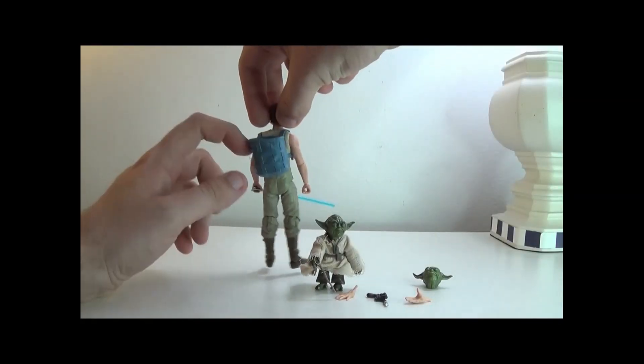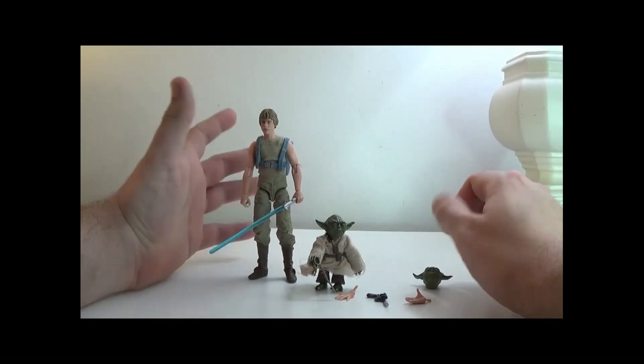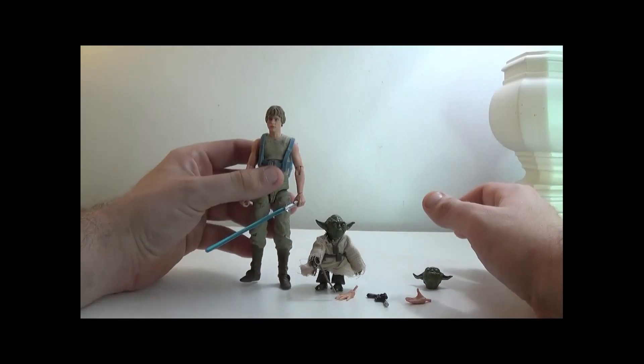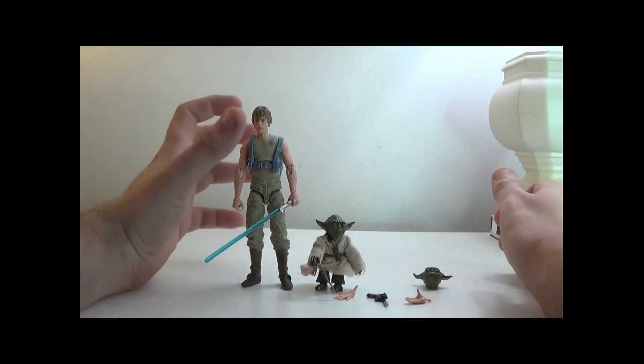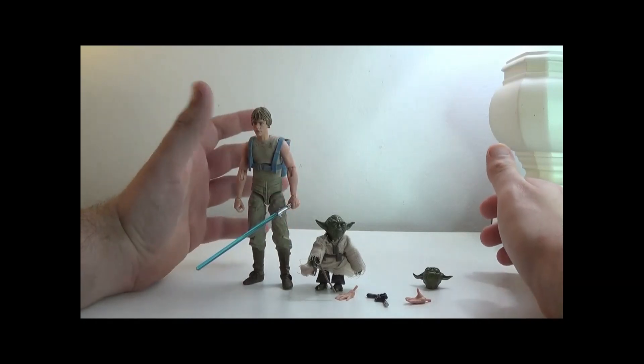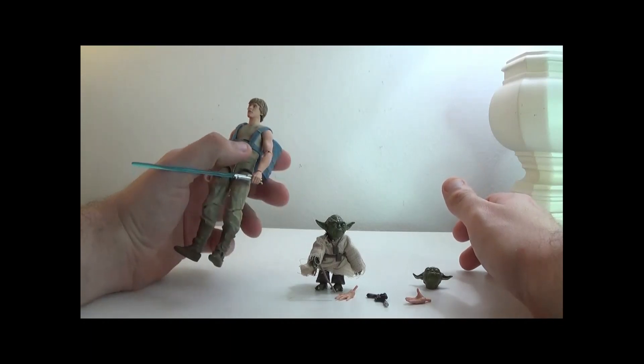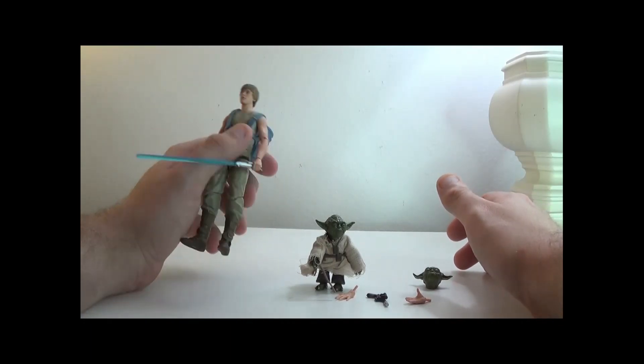Luke 360 here — the pack is removable but I'm leaving it on because it is kind of annoying to put on and off. The sculpt for Luke is just great, very much captures how he looks in that scene. The paint giving some of the muck onto the shirt is great.